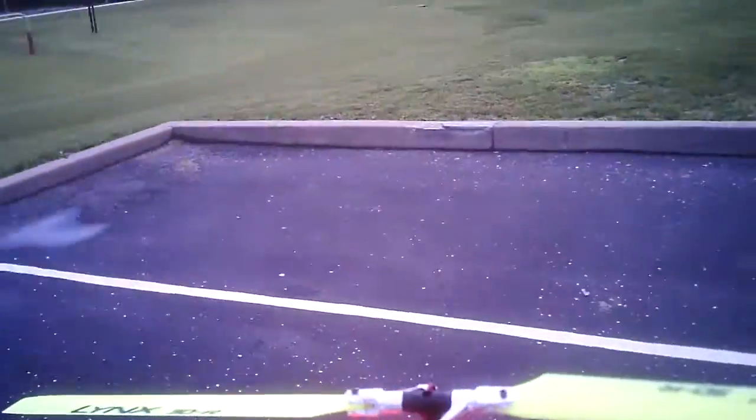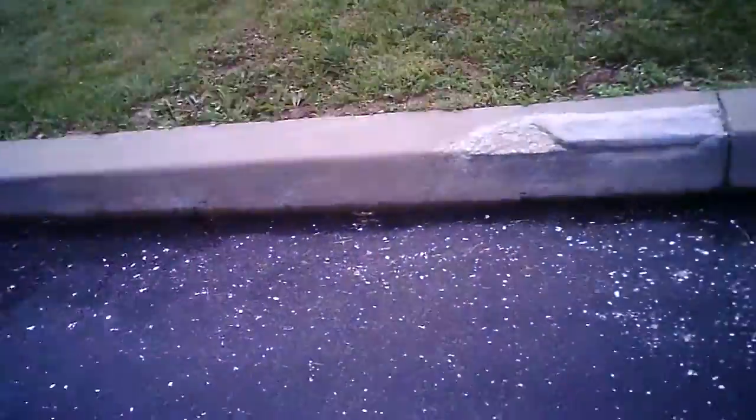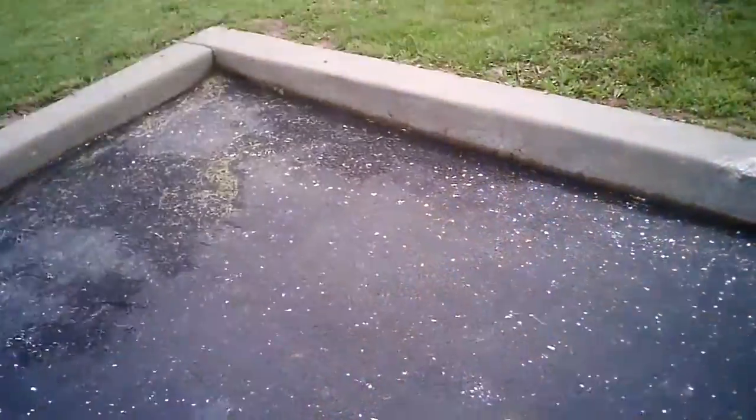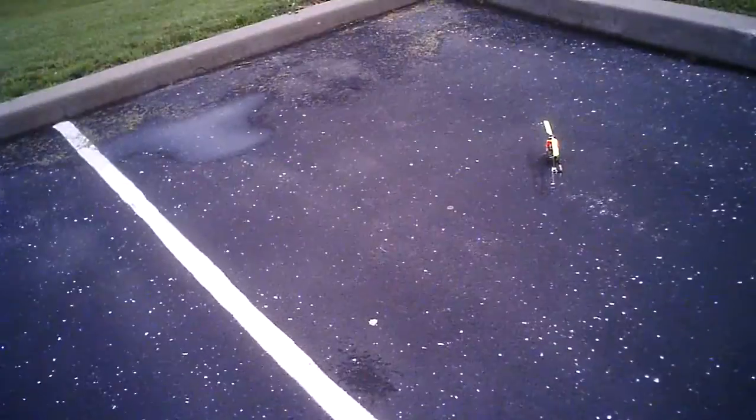I was just doing some checking around on the chopper and noticed that my main block bearings were kind of beat up, so I replaced those as well. So here we go with the maiden flight of this new motor — let's see what we've got. Wish me luck.